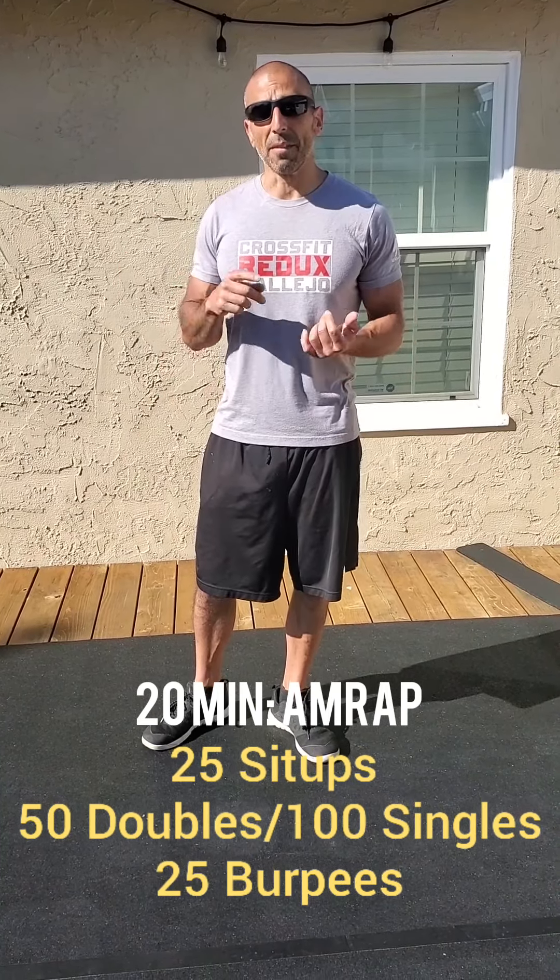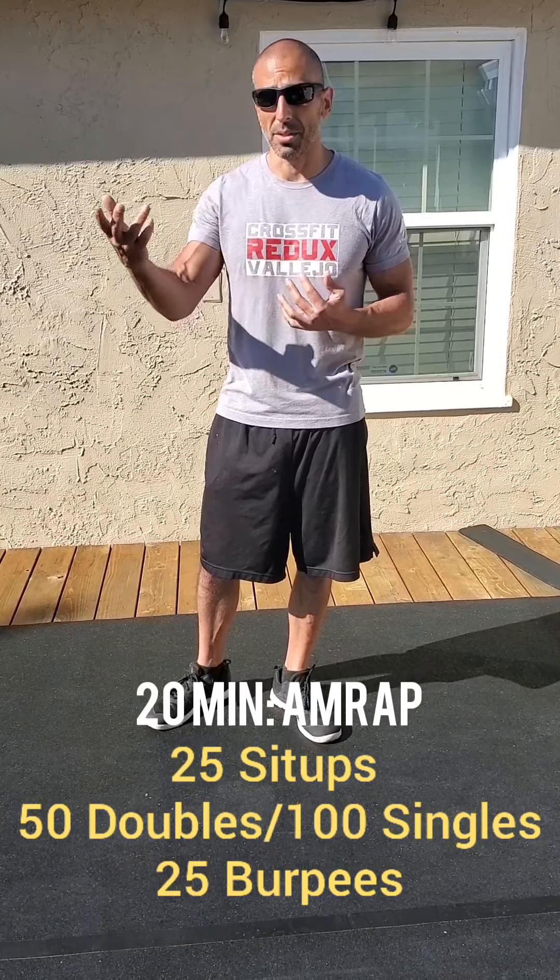I want your shoulders in front of your hips. Then you've got 50 doubles or 100 singles for the jump rope.